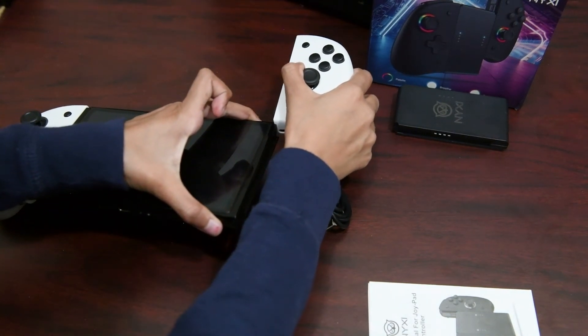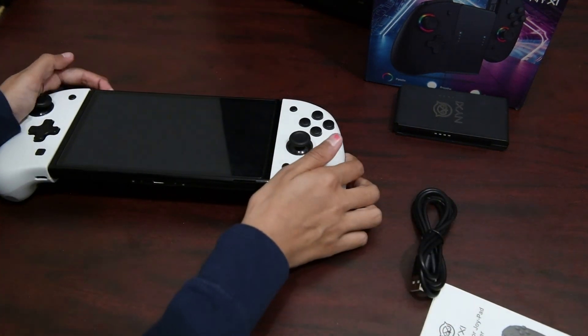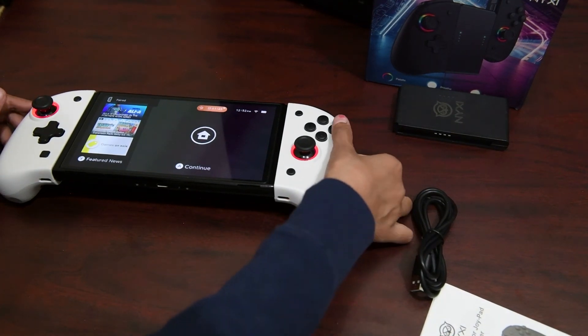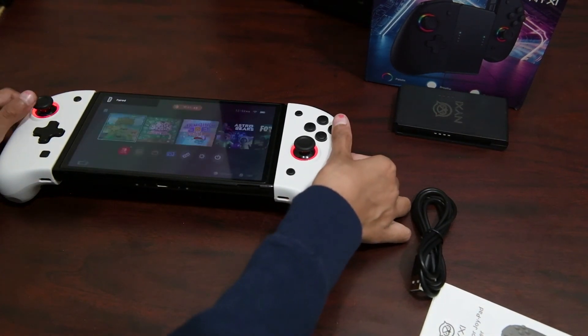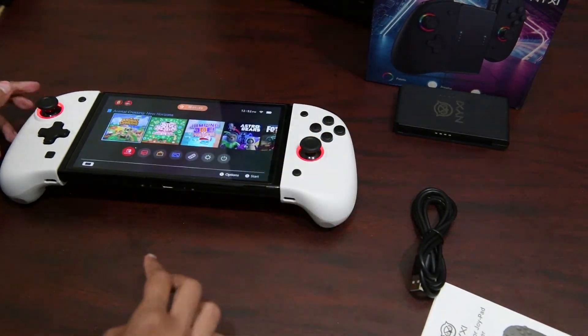Now both of these do have USB-C type ports at the bottom that allow you to charge them independently, which is a lot faster and you're up and gaming in no time. As you can see, they are detected right away by the Nintendo Switch and you're pretty much up and working.